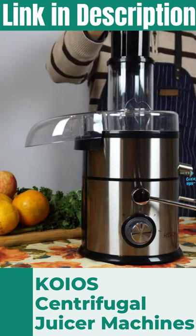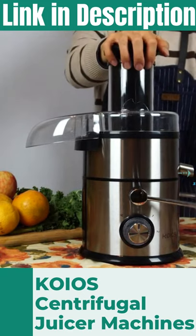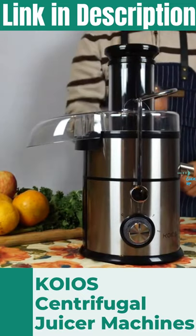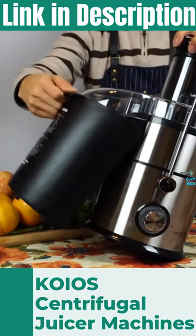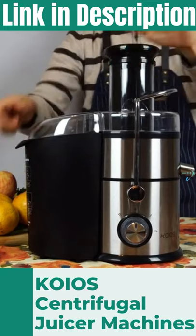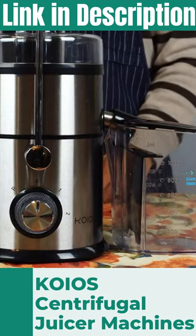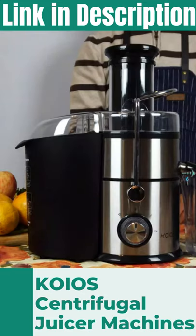Insert the pusher into the feed tube. Hold the machine tightly with one hand while you lift the locking lever into place. Tilt the machine slightly forward and place the pulp container under the pulp ejection chute. And finally, slide the opening of the juice jug onto the juice spout. Now we're ready to-